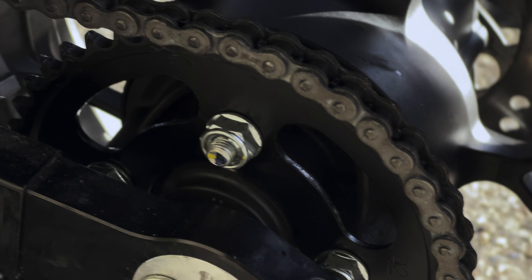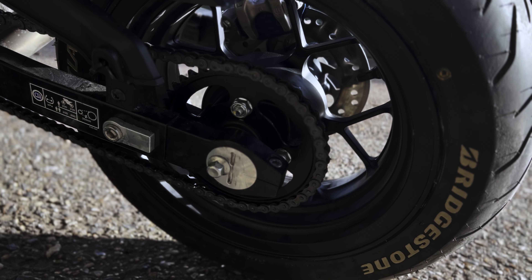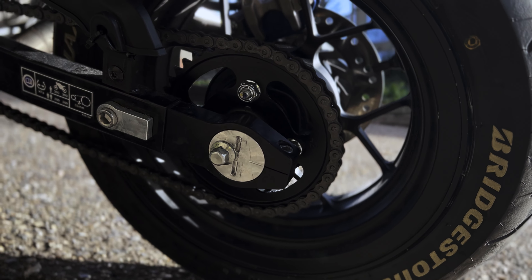When I fitted the bigger wheels the bike wasn't accelerating as quickly, so I had to compensate with a smaller front sprocket. I'm now on 14 teeth — the original is 15, so one tooth down — and on the rear I went to 42 teeth. I wanted 40 or 41 but they weren't in stock, so I tried 42 and it's actually good. I haven't tested the top speed yet — that'll be in a future video — but so far the bike rides really well and pulls quickly.